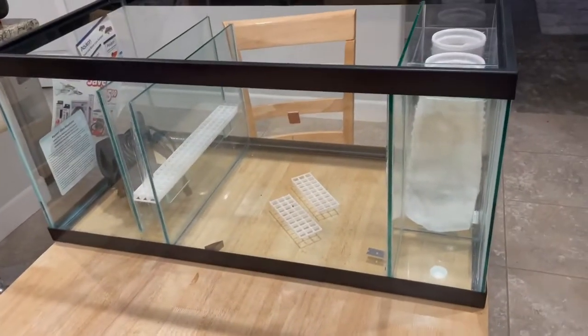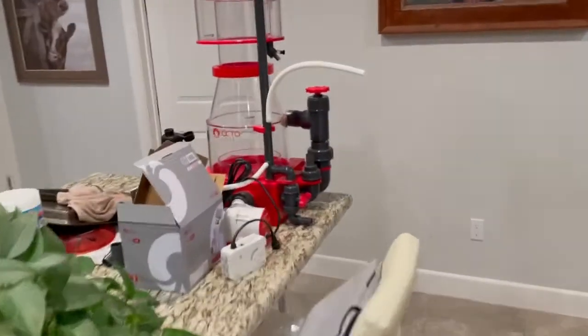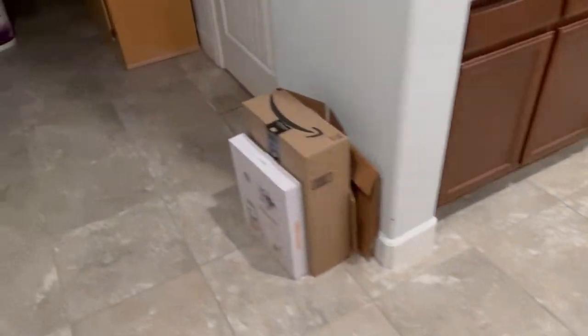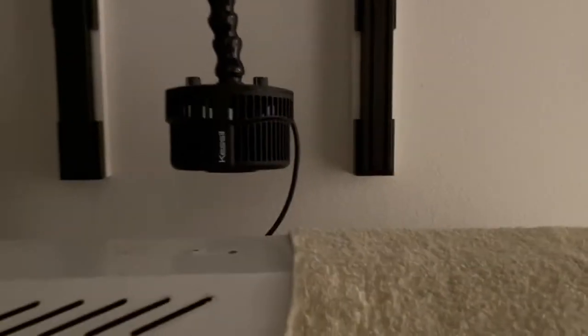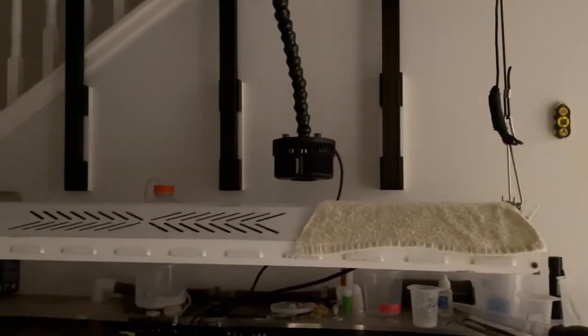Anyway, this is what it is — 40 breeder DIY sump, got the Octo 250 external, and I'm going to be powering it with that 9.0 from Sicce. Here it is with the lights turned off. Got another one of these coming in the mail — thanks to Parker's Reef for the suggestion of using the lock line for a mount, that was awesome. I also DIY'd with the 2040 extruded aluminum — it's been proven to be pretty cool, so I'm happy with it.